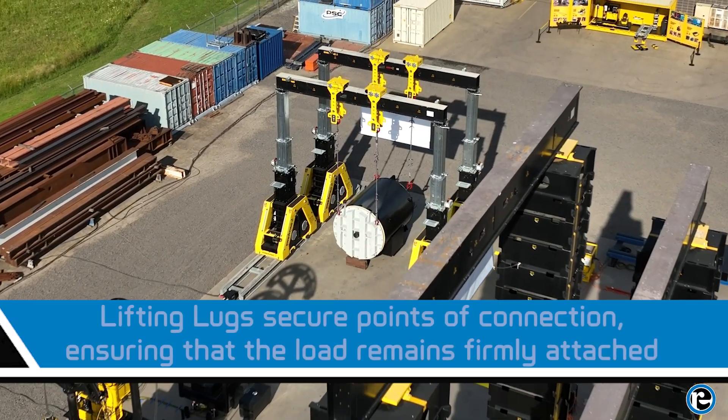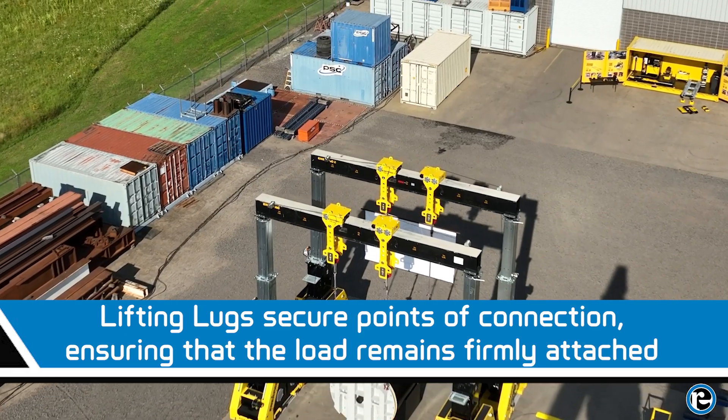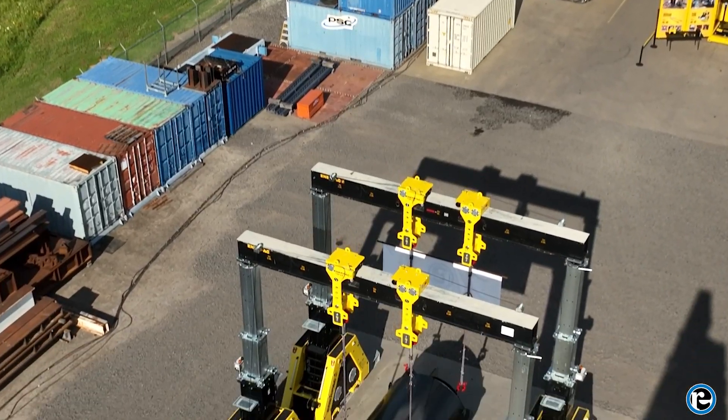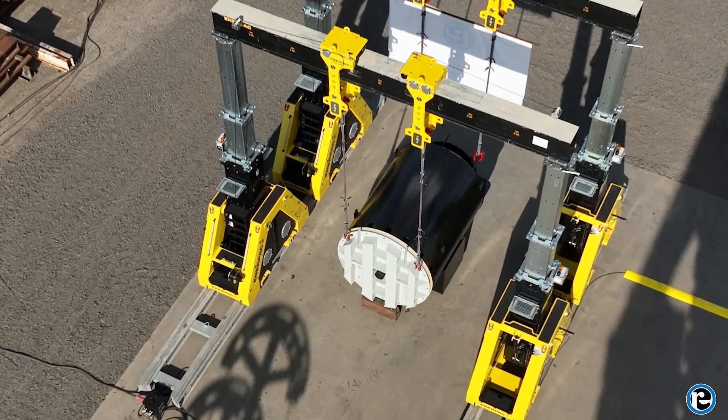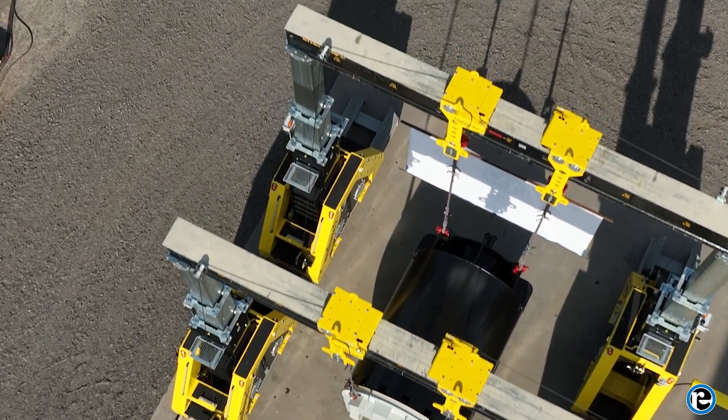Header beams are another vital component, especially for distributing the load evenly across the gantry. These beams connect the hydraulic cylinders to the load, providing a stable platform for lifting. They're crucial for maintaining balance and ensuring a safe lift.